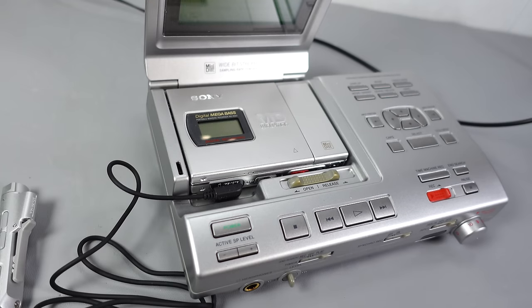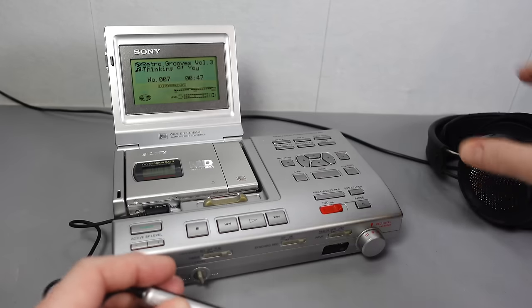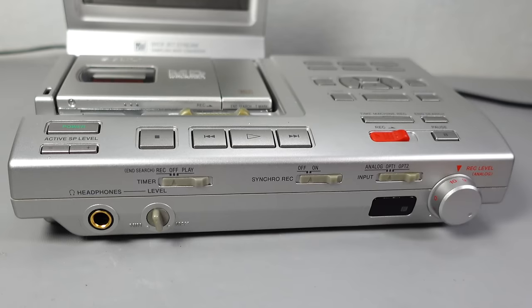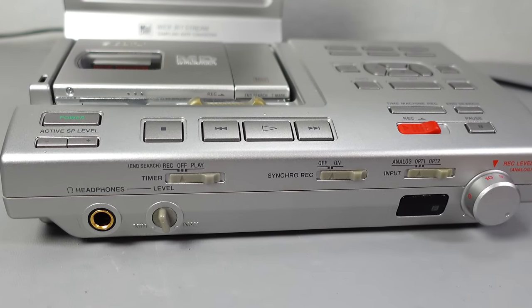I wondered if this headphone output would still work when docked, but the answer is no — it's only active when the player isn't in its dock. When docked, you're supposed to use the quarter-inch headphone output on the front of the base unit instead.